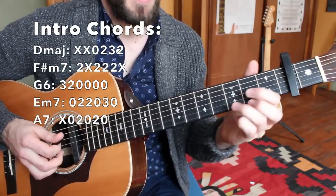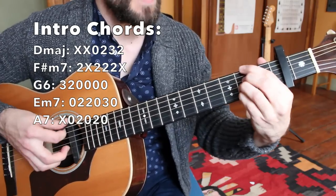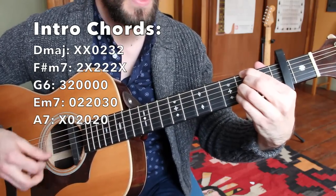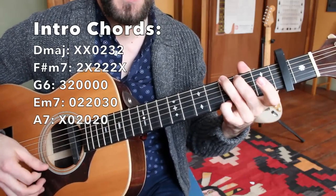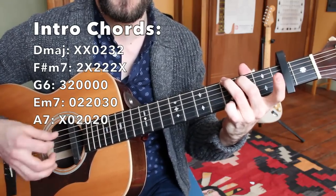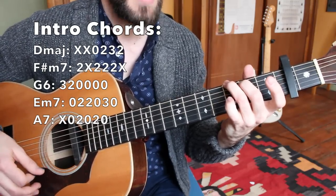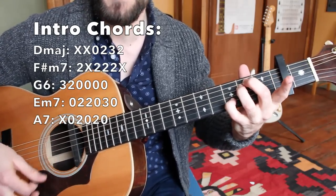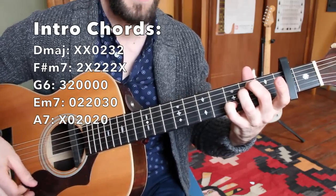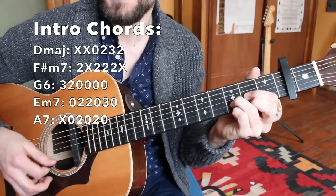The chords needed are D major and F sharp minor 7, played here in a jazz position. We'll also be needing a G major chord, which doesn't really require the pinky being down — it actually sounds very nice with that open E string. And then E minor, which could also be an E minor 7 chord if you like. And an A7, before returning back to the root D major.